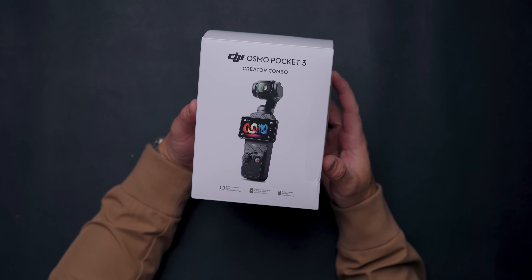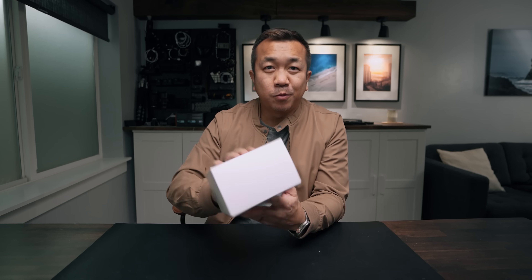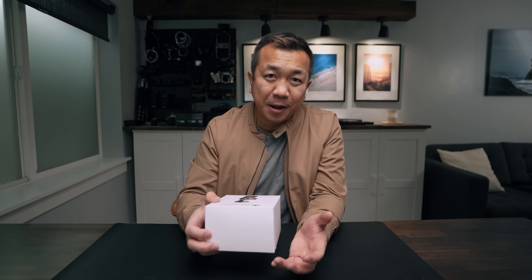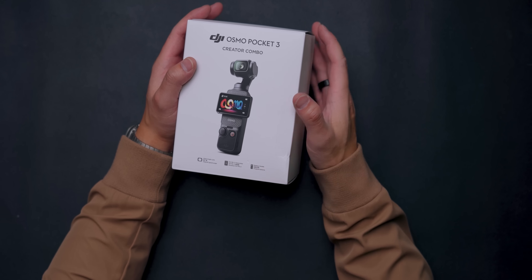Welcome back — my name is Roger Sang, and today we are going to talk about the DJI Osmo Pocket 3 Creator Combo. When it was first announced I thought, cool, I've seen a product like this before — do I need it? We're going to talk about that today, and I'll spoil the ending: I highly recommend this product.